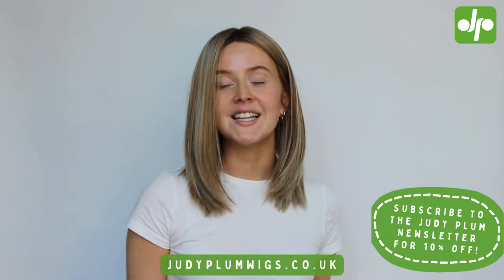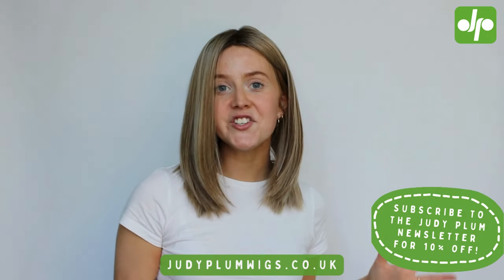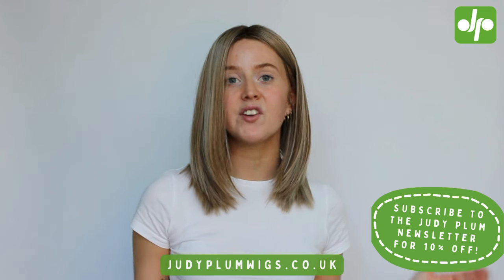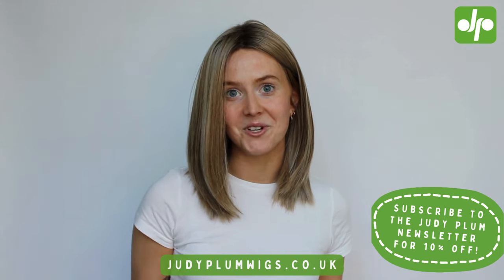I absolutely love the variety of colours that the Drive wig is available in. I feel like there really is a shade to suit everyone and I would love to know which colour is your favourite. I really hope you've enjoyed learning a little bit more about the Drive wig from Ellenville. If you have any questions don't forget to leave us a comment down below or you can send us a message across any of our social media platforms.